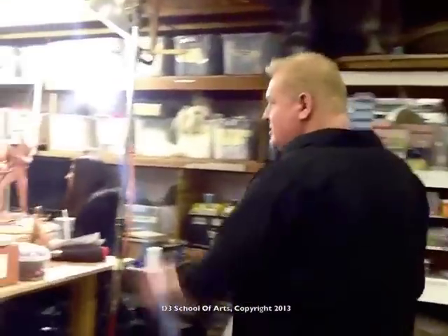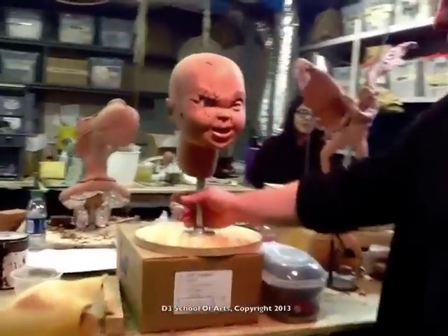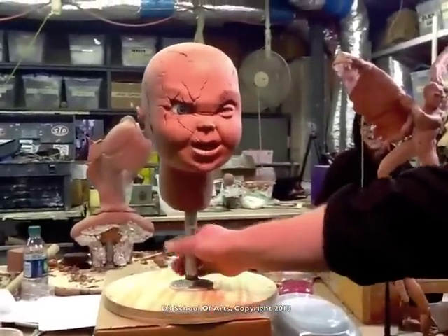This is Don Lanning on the final day of our maquette class, and I wanted to show you what our final results were. This is Tierra's wonderful version of Chucky. She did a fantastic job.